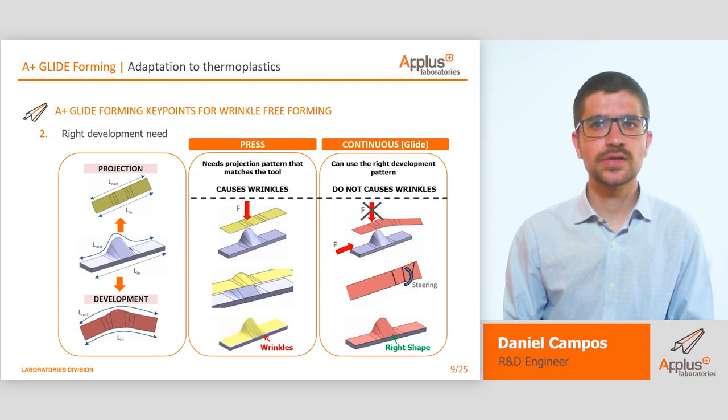A second key point is the right development of the flat stack. While other production processes usually use the projection of the part, our process requires a complex development that compensates the part length with changes in curvature of the flat stack. This, combined with longitudinal force and steering of the part while forming, allows us to manufacture long complex parts without wrinkles.